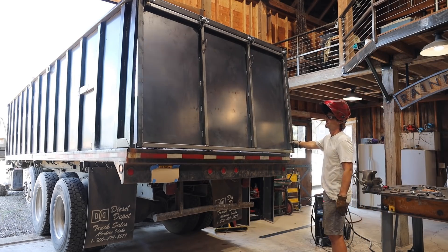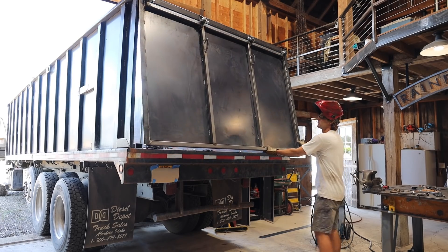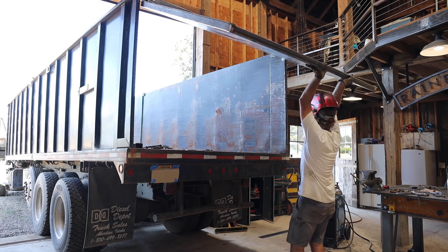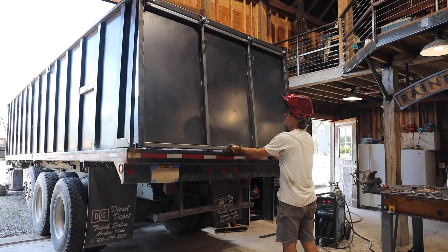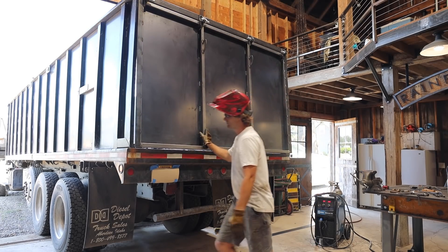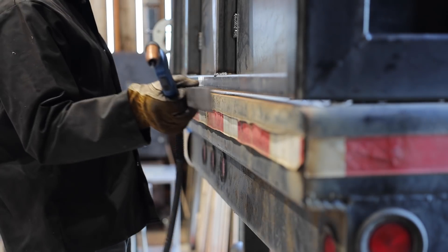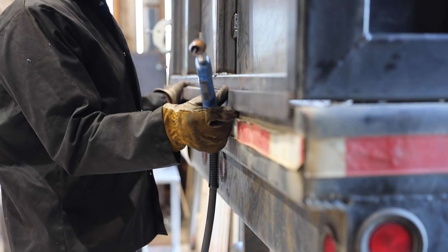I think it's time for a test swing. I was pretty happy with it. Now I can weld the lip on the bottom to close up the gap.